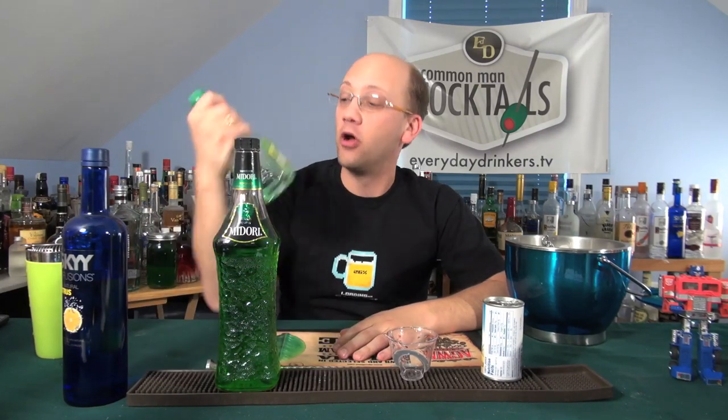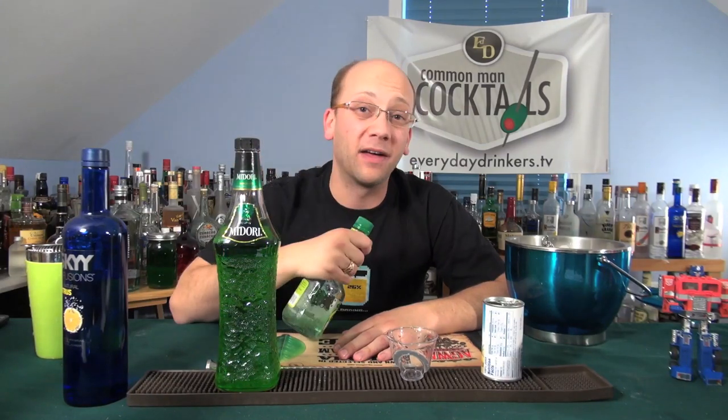Today, our friend Eric created for us the Cat Scratch Cocktail. We've got Apple Pucker — it's been a long time without the apple.